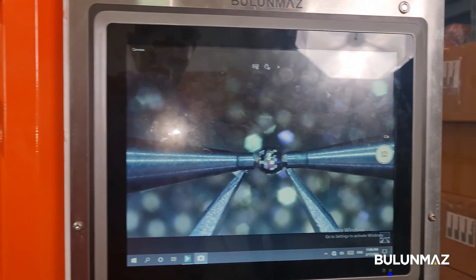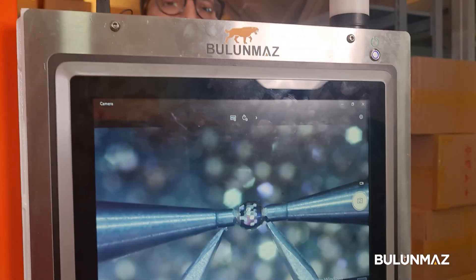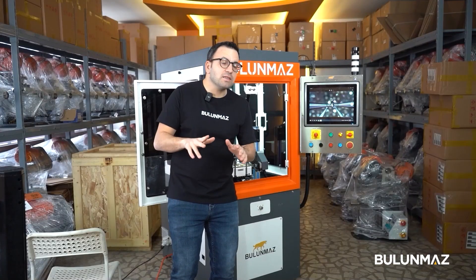Our last component is a high resolution camera where you can see every movement of your balls and beads — whether they are cut properly, if there's a problem, or anything that needs to change. That camera shows everything on the control screen.